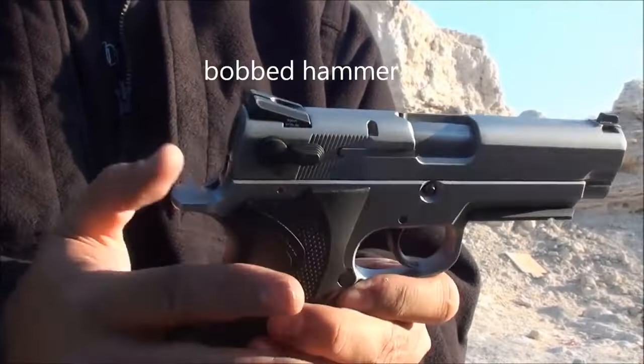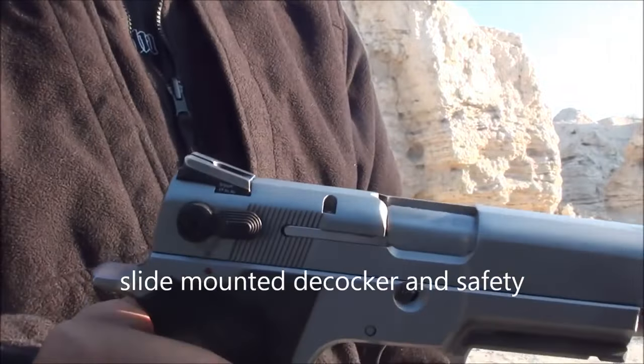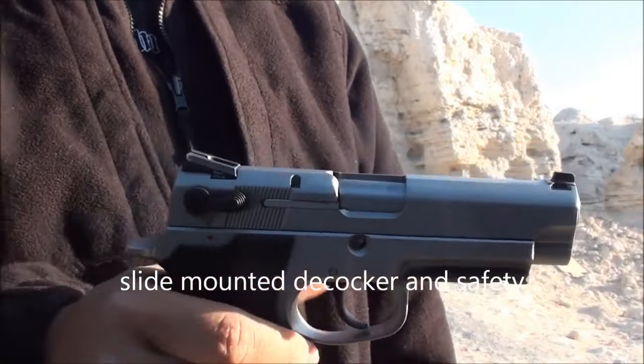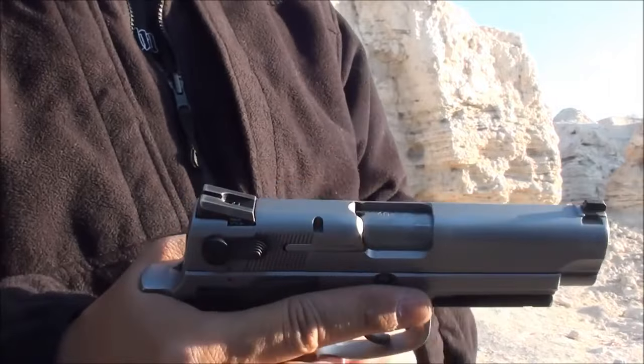It has a bobbed hammer, so you can't cock it with your thumb. It has a slide-mounted decocker and safety, as you can see there, which some people love or hate. Personally, I'm not a fan of slide-mounted safeties — I'd rather have a frame-mounted safety like a SIG, but it does the job.